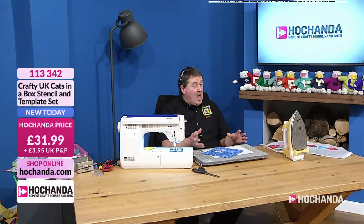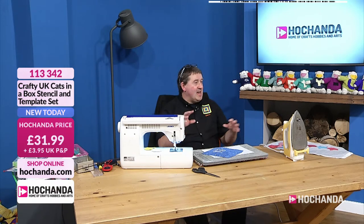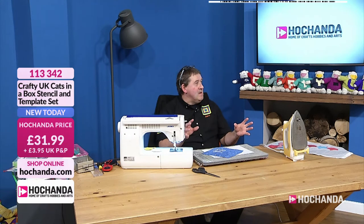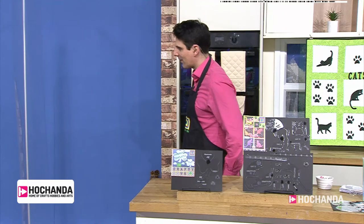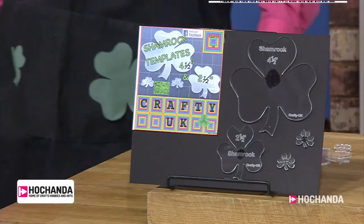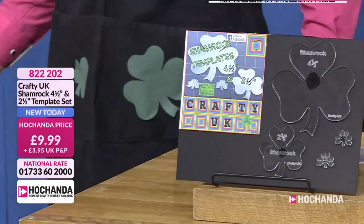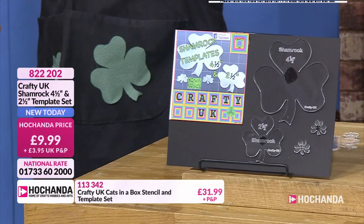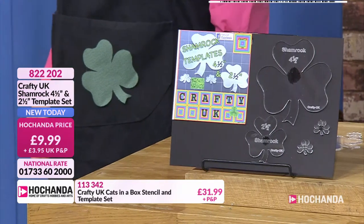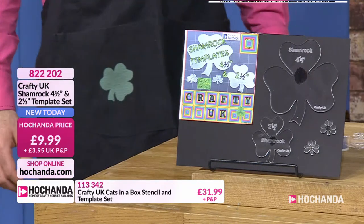If one person has seen something, there's always someone else - often I get a request from a magazine and then two or three days later I get the same request again. So we're looking ahead to Saint Patrick's Day on the 17th. We've got the shamrock templates - four templates: four and a half inch, two and a half inch, and then itty bitty little buttons. As they're acrylic, they will take colour - acrylic paint, felt tip pen - you could colour them green and sew them on, or even use them as a stamp.